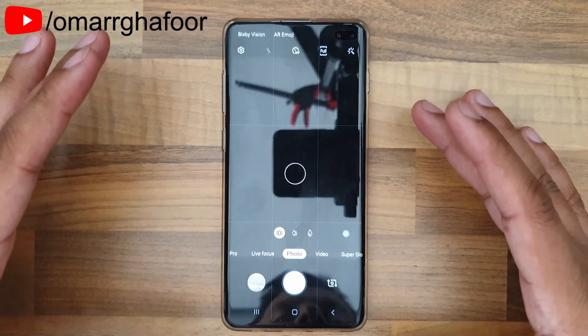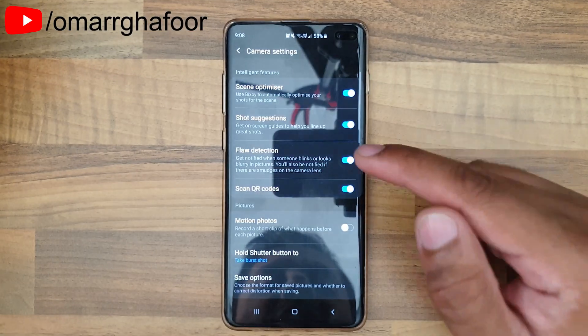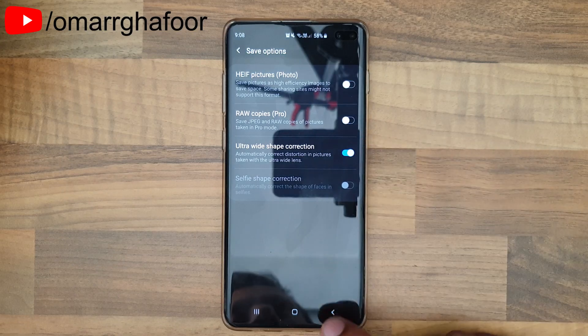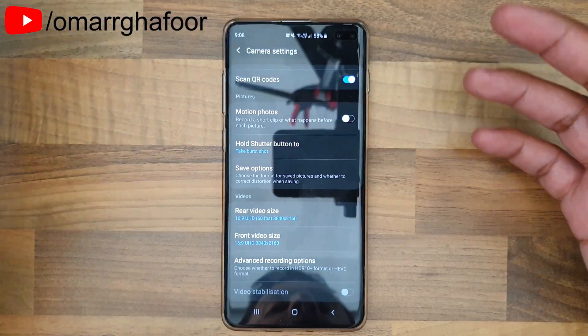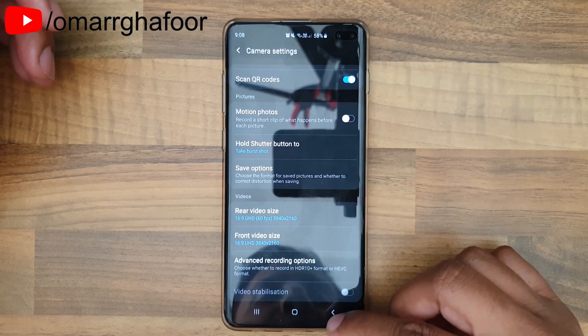Samsung has a feature that will correct the curve on each side. All you do is enable it: go to the settings menu, go to Save Options, then select Ultra Wide Shape Correction. That'll mean that anything curved on the top or bottom will straighten up and you'll get a good, undistorted picture.